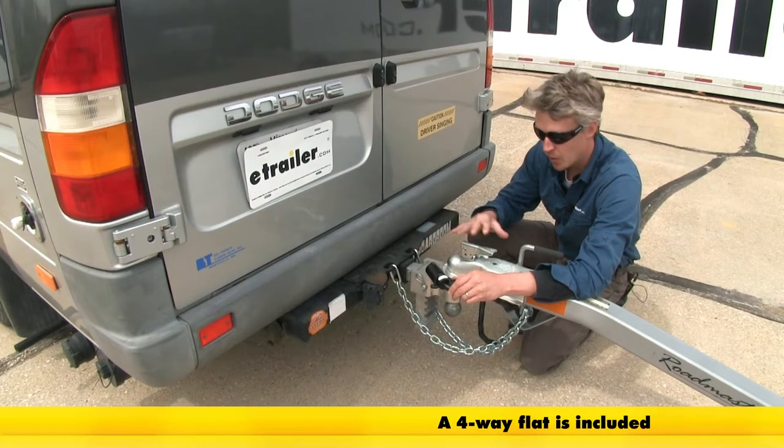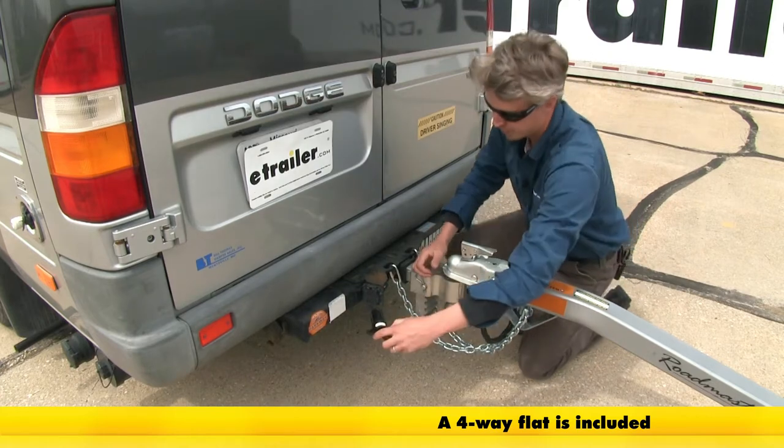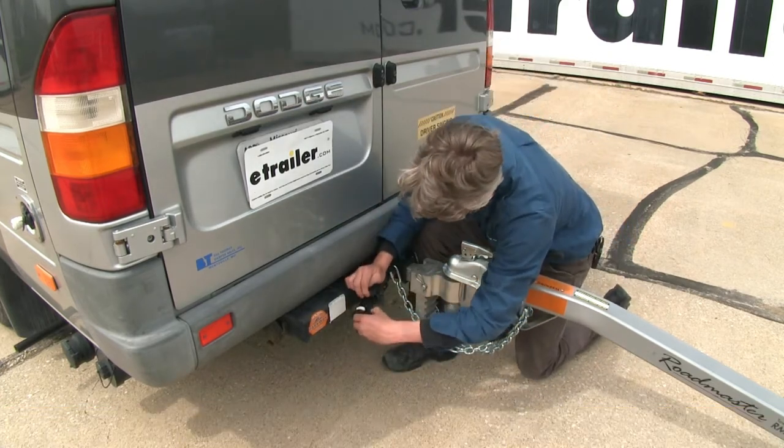Now let's connect our electric. The tow dolly does come with bare wires, so you'll have to provide your own connection. This is so you can match the connection to whatever your RV has.